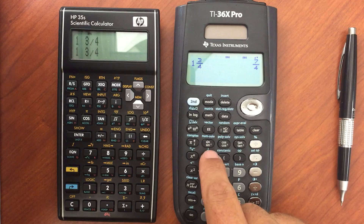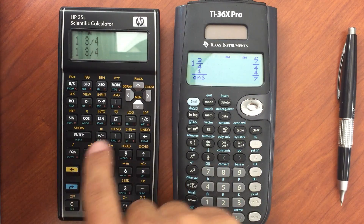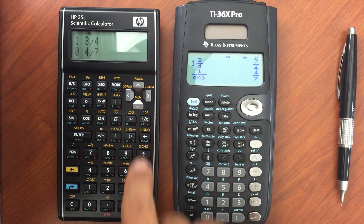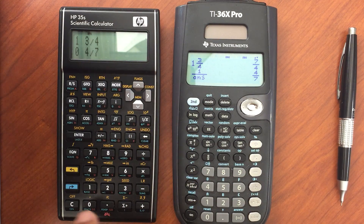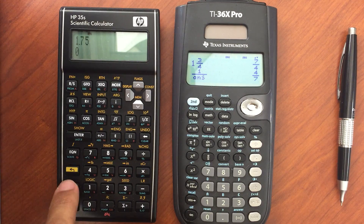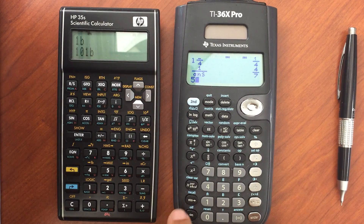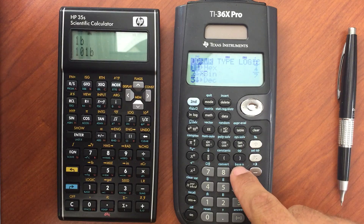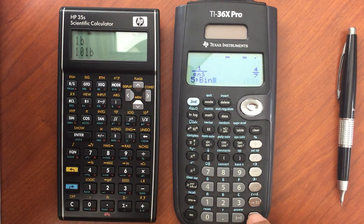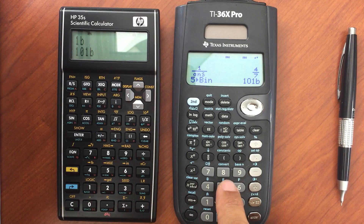Same thing for the reciprocal: on the 35S I hit enter and I've got four-sevenths, whereas on the 36X Pro I can hit the reciprocal, 1 over X, and I get four-sevenths. They both have base conversion. If I enter in five and want to switch to binary, I can switch over on both calculators and get the same answer. But again, the 36X Pro is much more menu-based and graphically based.